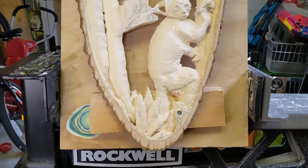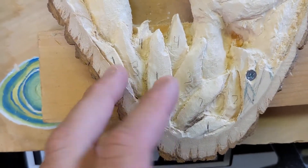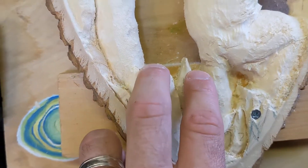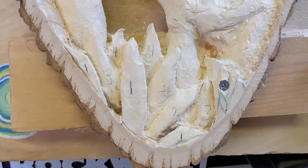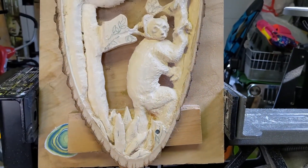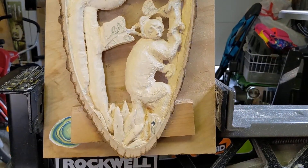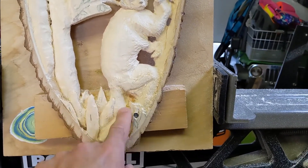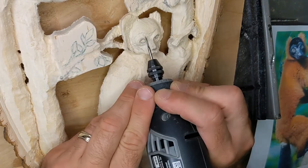These leaves are finally roughed out. I drew the numbers back on so you can see: one is sticking out more, two set back further, three even more, and four way back in the distance. It's already giving more depth. I had to get in there and cut that tail back too — that's really going to help him pop out and look like he's coming out of those leaves.